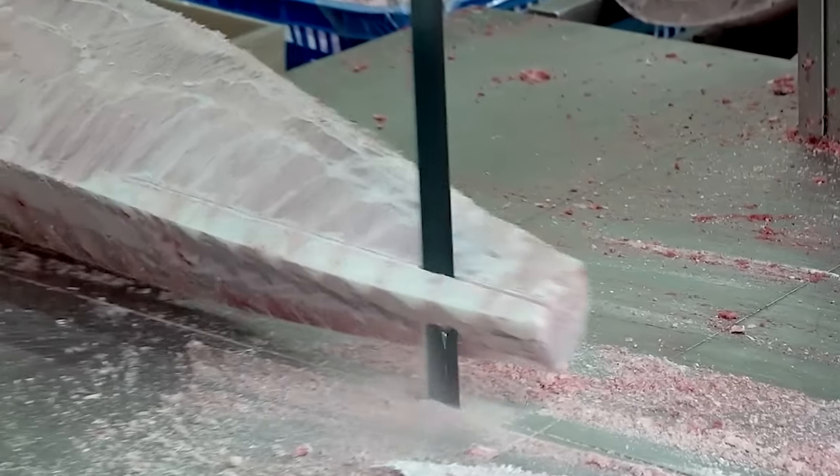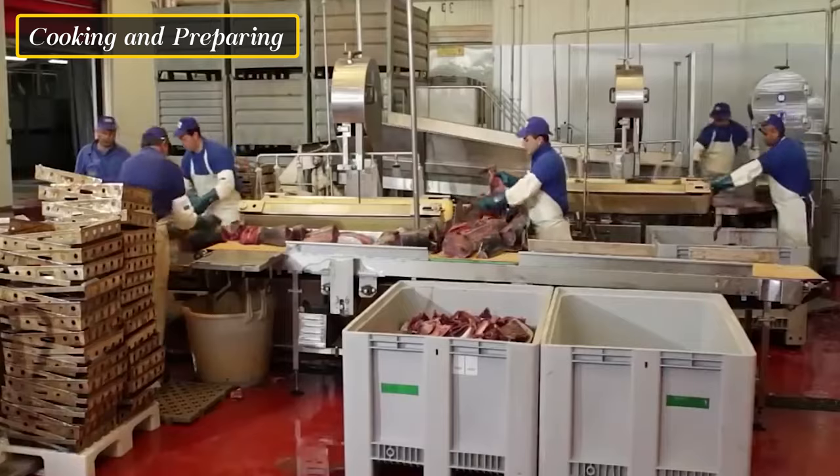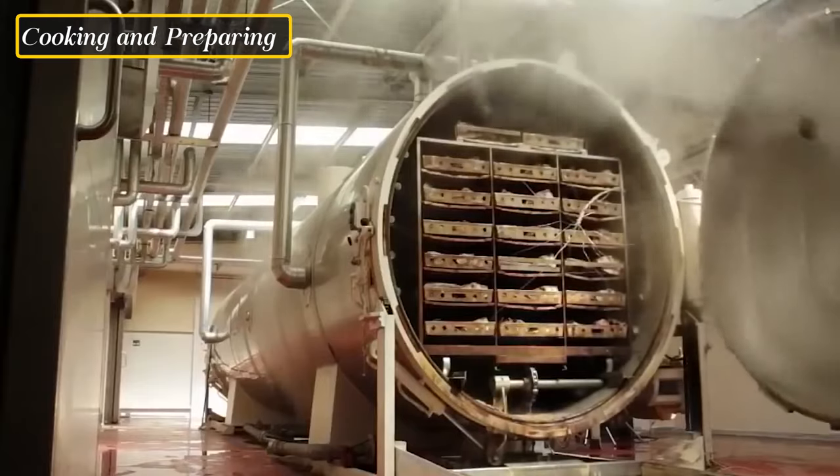The thawed tuna is then deboned, removing any remaining bones to produce boneless tuna fillets or chunks. The deboned tuna is cooked to ensure food safety and prolong shelf life.